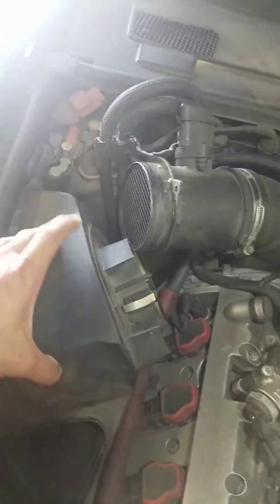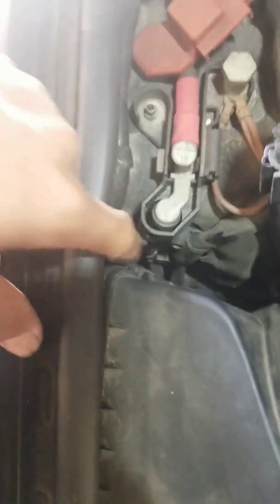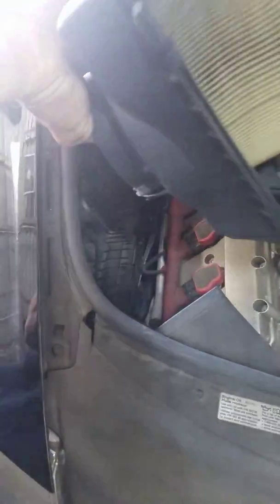Pull it back and up like that. Now take this airbox off — that's where your engine air filter goes in. There are tabs that hold it: one here and one on this side right there. Take those off, and once you get that out, play with it and there you go.